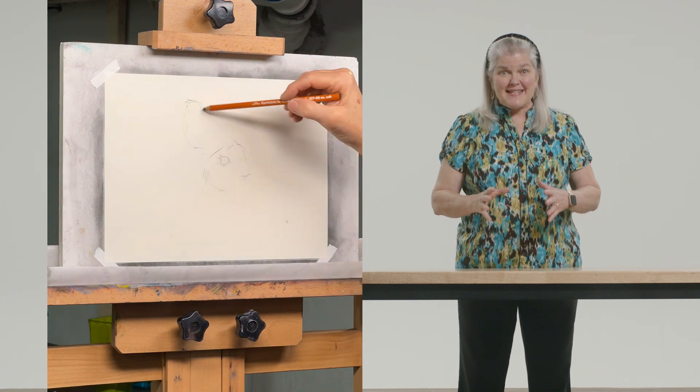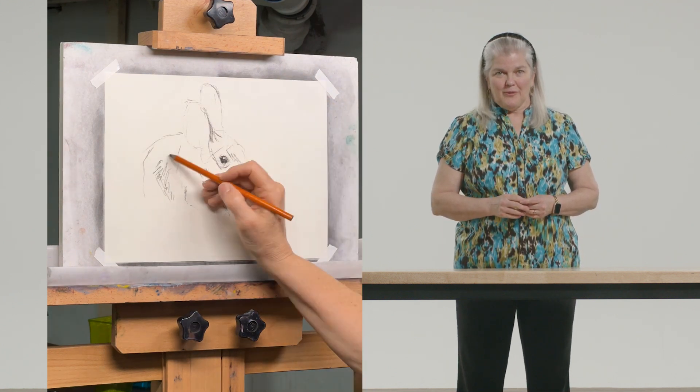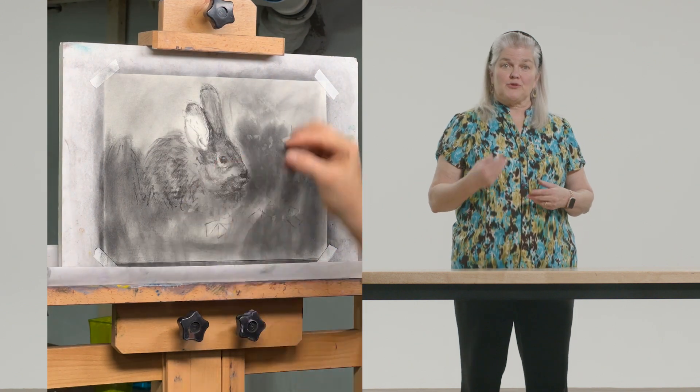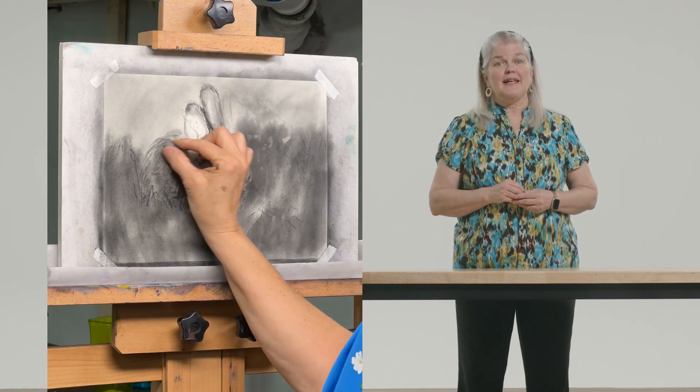Today's project starts out messy and ends up adorable. I take charcoal powder, cover the surface, and then using a subtraction method, I pull the bunny out of the dark.